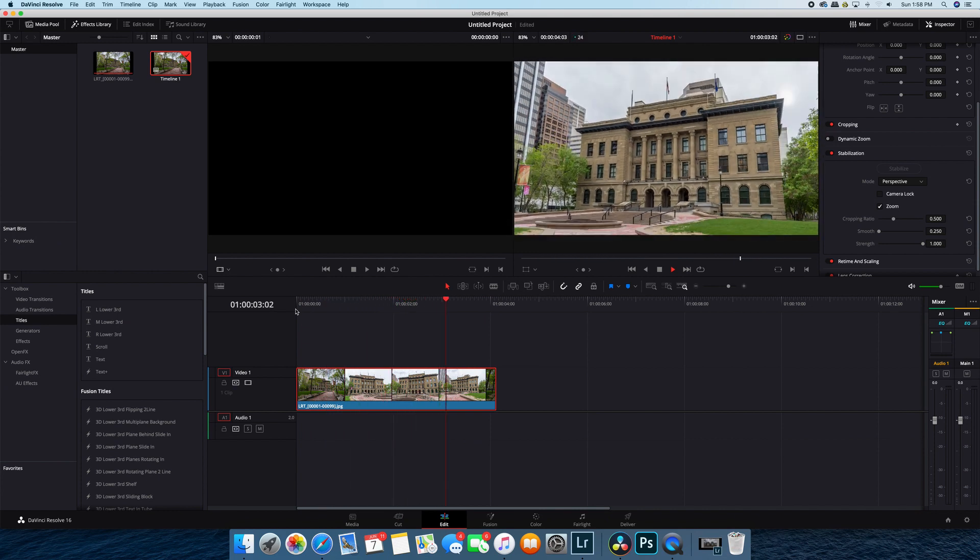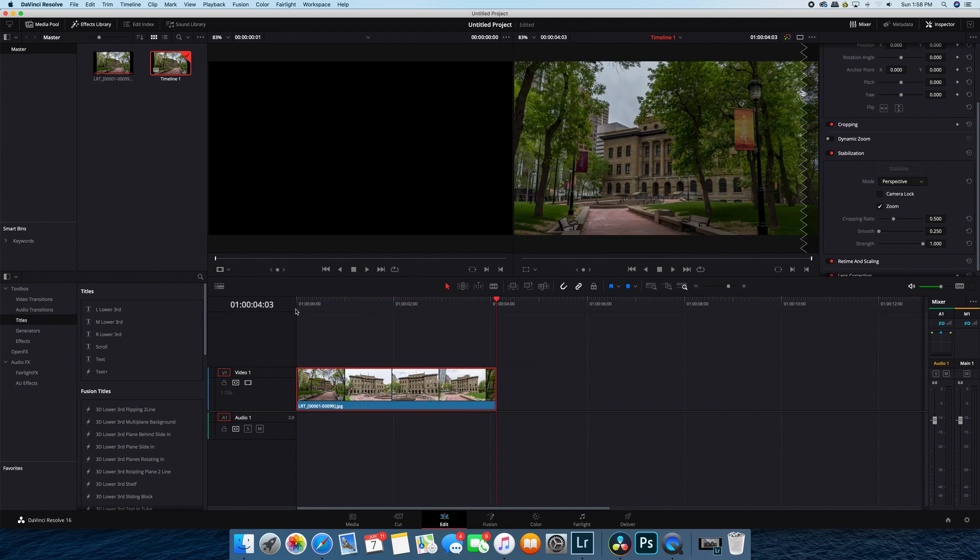So that is how you make a hyperlapse. Hopefully you found this video helpful. If you did, subscribe and leave your comments — I'd love to hear how you do hyperlapses. We'll see you on the next video. Cheers.